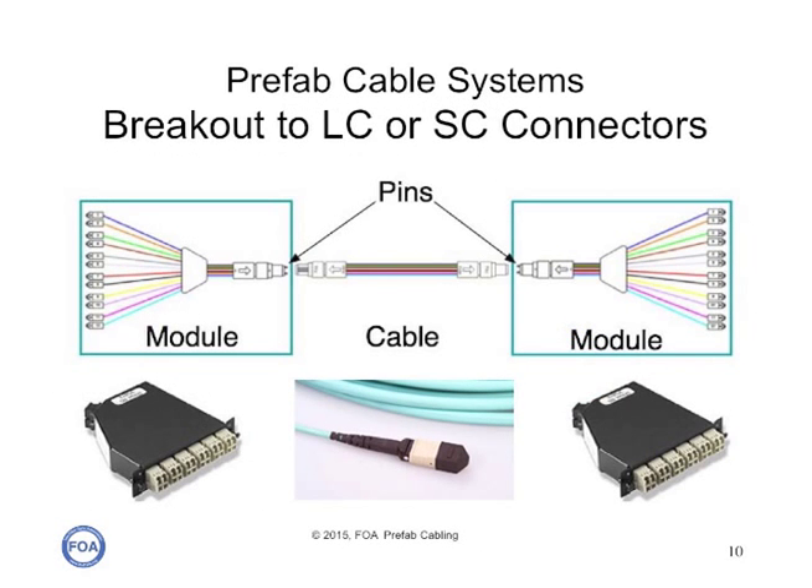One type of prefab cabling system is designed to replace a standard single-fiber connector to single-fiber connector cable plant. In doing so, it will usually have MPO to MPO cables in the backbone and modules on either end that break out to the single-fiber connector needed, usually LCs or SCs. These cable plants will support any kind of network based on traditional fiber optic cables.